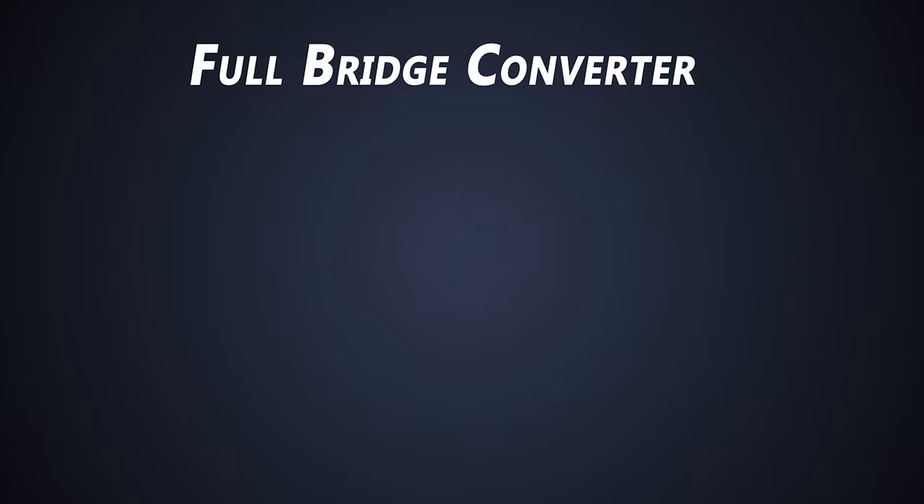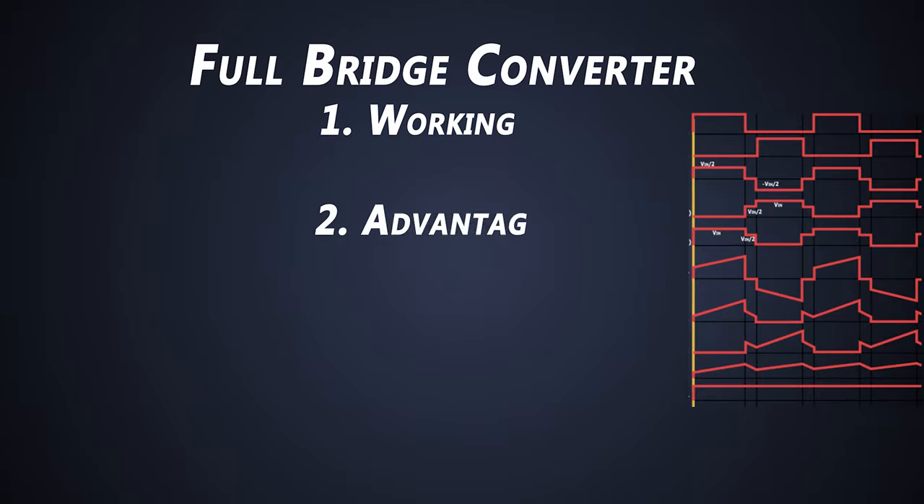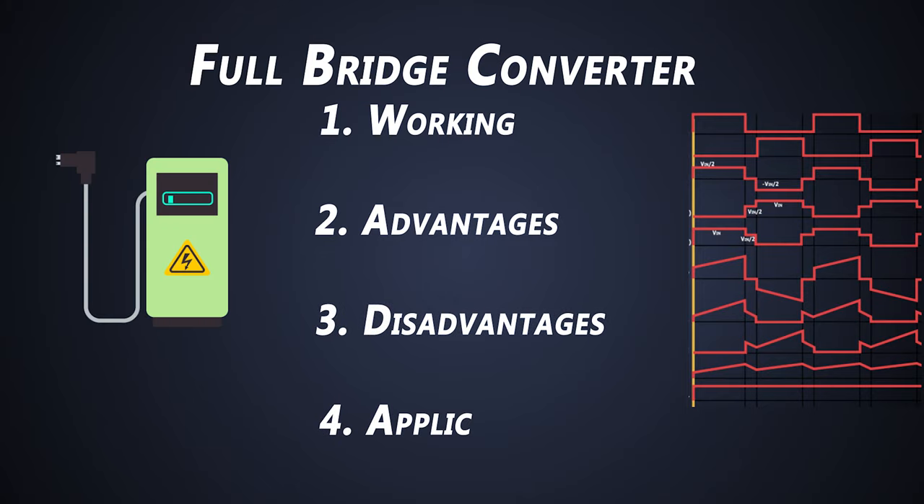Hey guys, welcome to another video from Foolish Engineer. This time we'll check out how a full-bridge converter works by understanding its waveforms, its advantages, disadvantages, and where we use this converter.